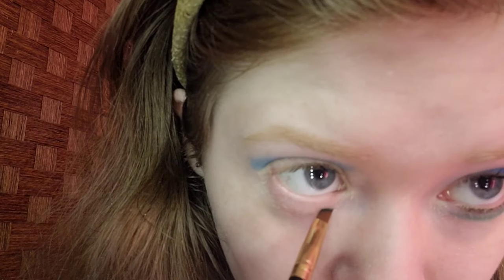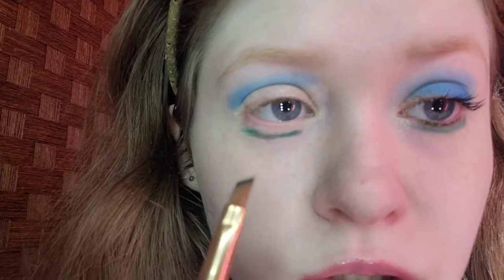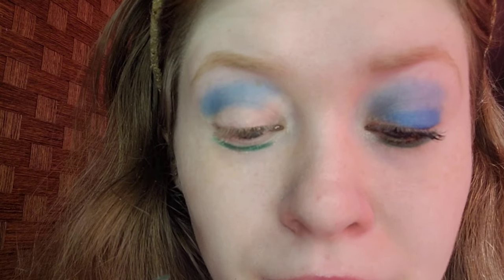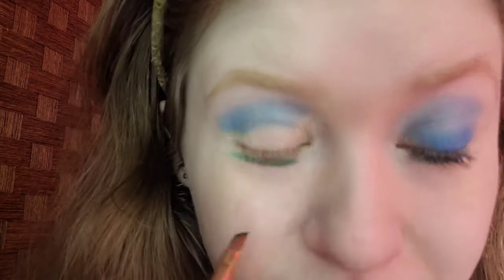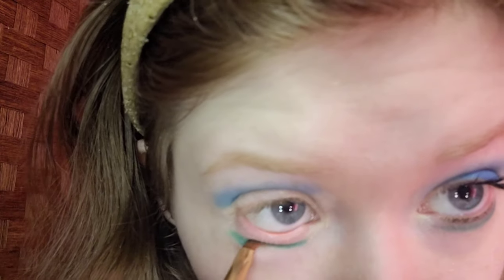For the lower lashline, I'm taking a bright green with a cool undertone. The brush I'm using is the Best Tope small outer brush to get in there for precision. Bright green has to have a cool undertone — like, for example, Crayola's green marker, or a leaf that's bright green.